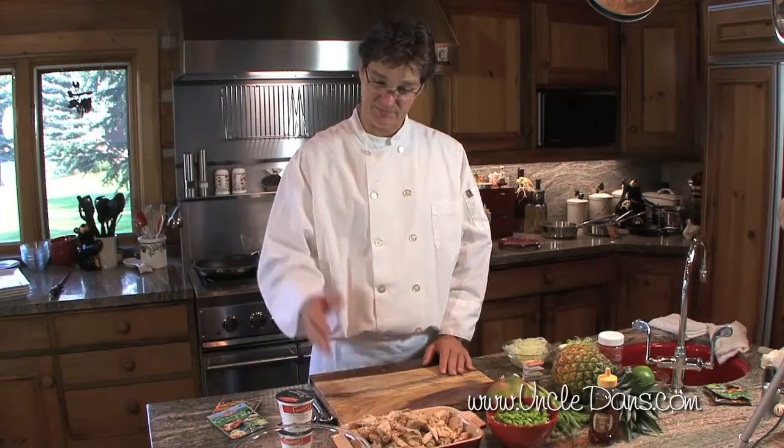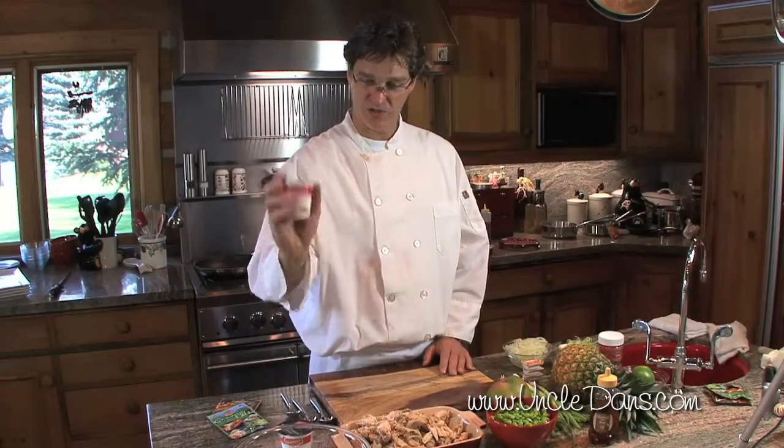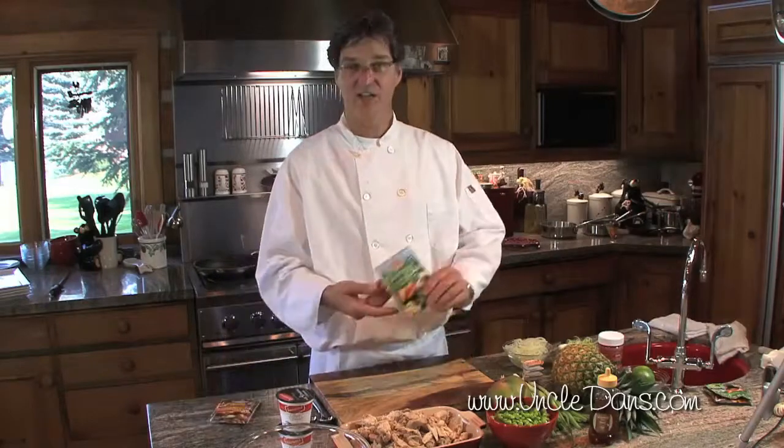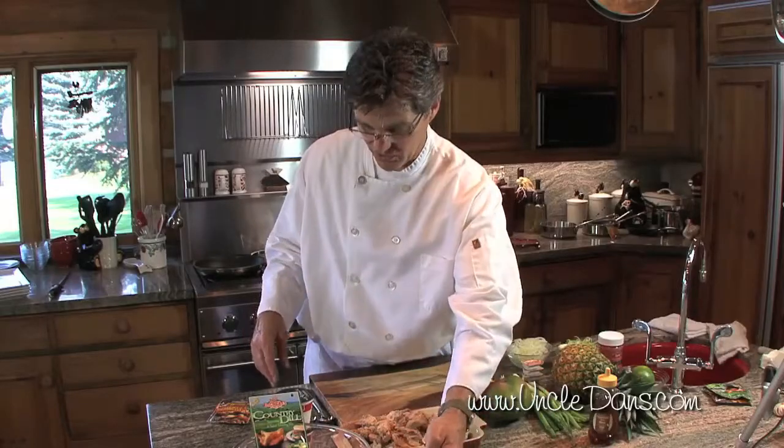We're gonna warm up the rice and make a creamy yogurt risotto with Uncle Dan's dill dressing and the edamame. Those are gonna all go together.